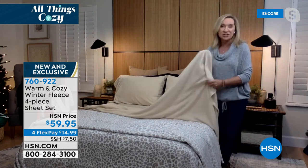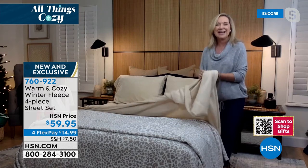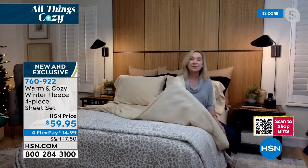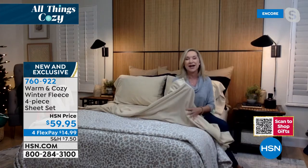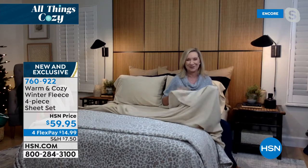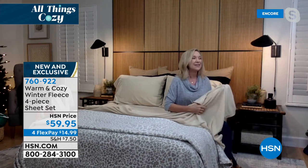It's very plush and brushed — overly brushed on both sides. It has a high-quality nap. What I love about these is when you climb in bed at night, you're not climbing into an icy cold bed — it's almost like your sheets have been pre-warmed for you. So that really makes these special. They're also really long-lasting and easy care.